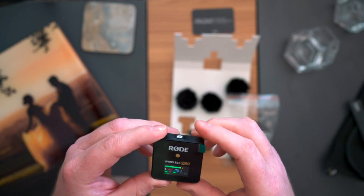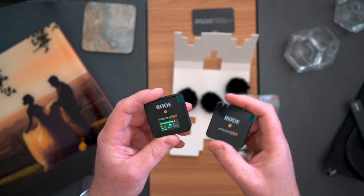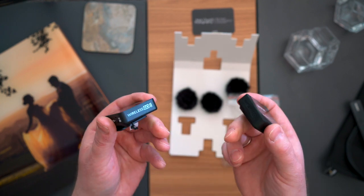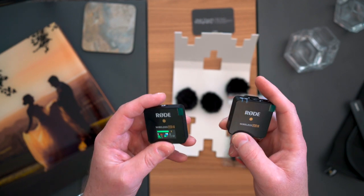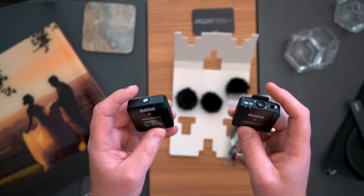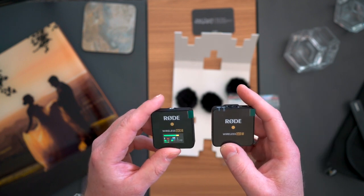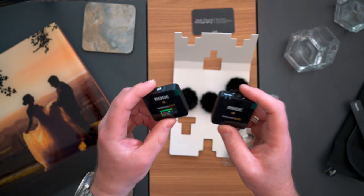That's the Rode Wireless Go 2. I hope that's been useful and I'm really excited to use these. I love the way they just turned on, connected together, and worked straight away — that kind of thing is really valuable because at a wedding, especially something like a live stream, the minimum amount of faff the better. This seems like it's going to be a really excellent solution for that. I look forward to using these and I'll post some snippets from the live stream on the channel so you'll see them in action.